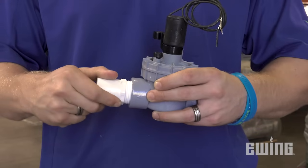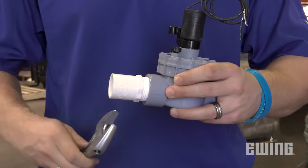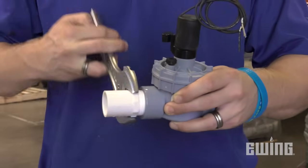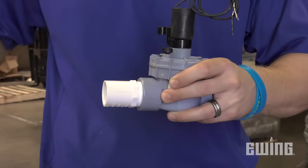One last thing to note: if you are connecting nipples or male adapters to an irrigation valve, refer to the valve manufacturer's installation instructions. Most only require a half to one full turn past finger tight when tightening the connection.